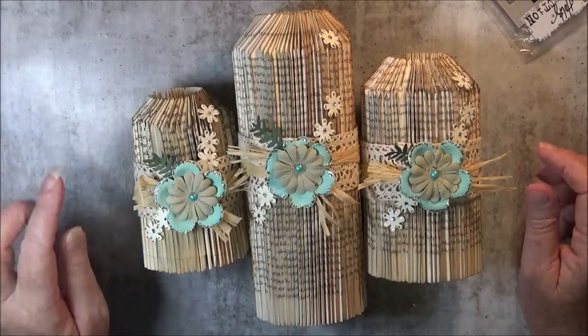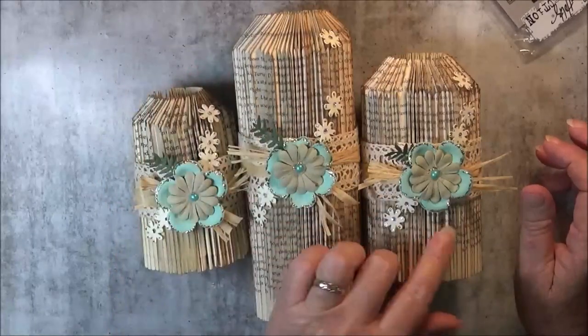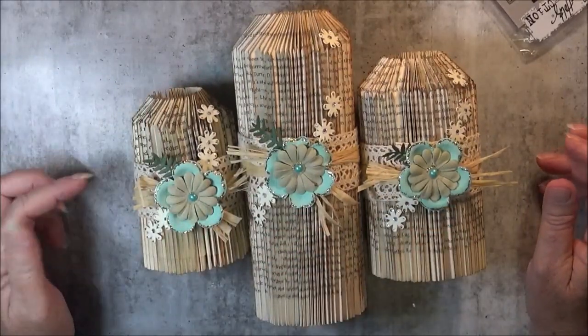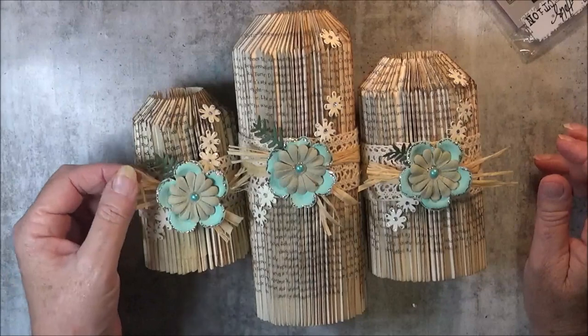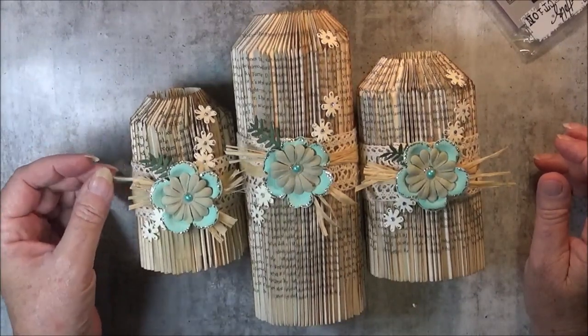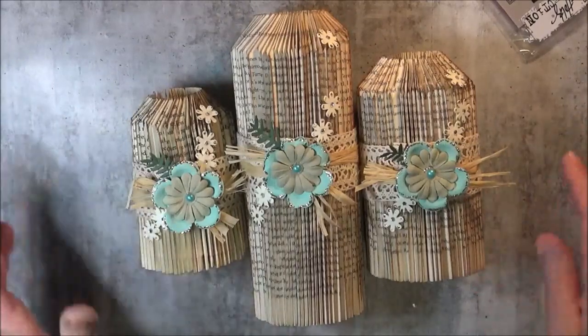To decorate it, I just used a few little bits of scrappy pieces like these petals. I had to find three the same colour. I put some crocheted lace around the side with some of this — I've actually forgotten the name of that.